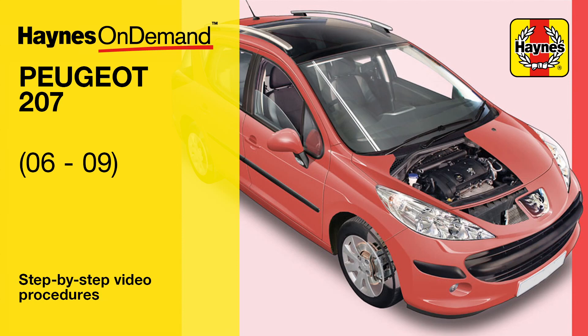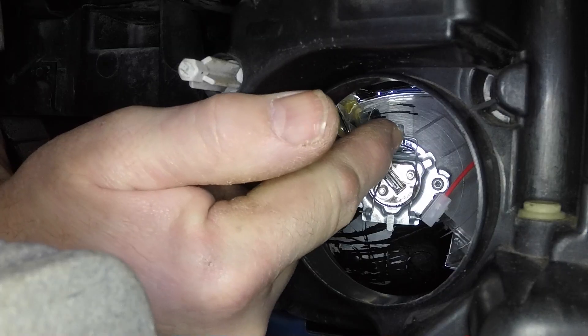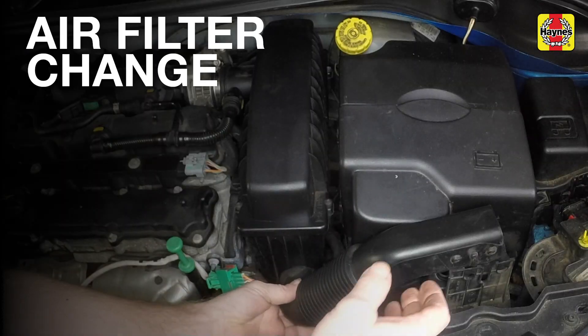Haynes On Demand is now available for the Peugeot 207 2006-2009. See our expert mechanics guide you step by step through common procedures, such as how to disconnect it from the base.